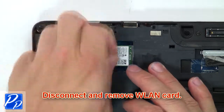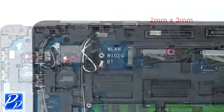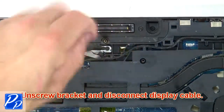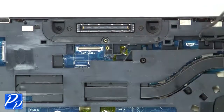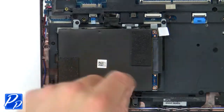Now disconnect and remove the wireless card. Then unscrew the bracket and disconnect the display cable. Then unscrew and disconnect the hard drive.